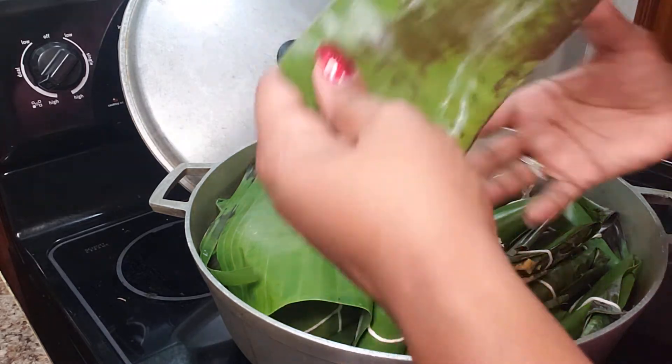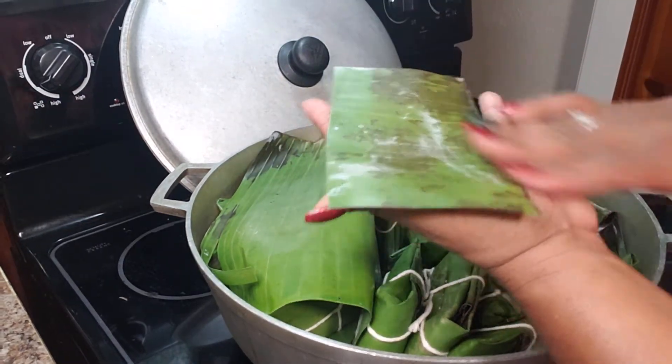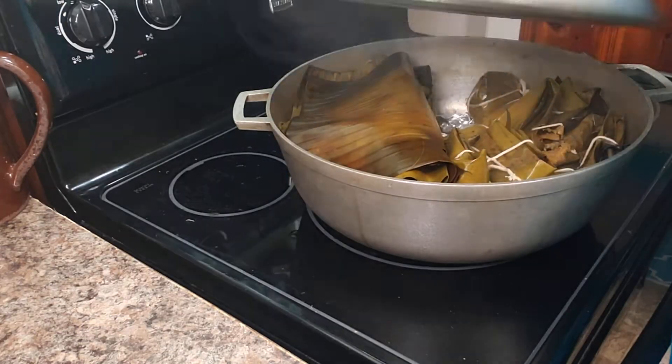If I do not have a lot of leaves, I just use one little piece like this, put it inside of a foil, put my filling in, and wrap it up in the foil just for the taste.